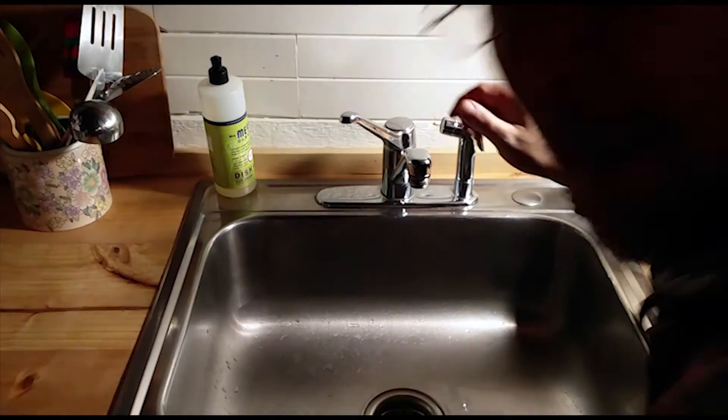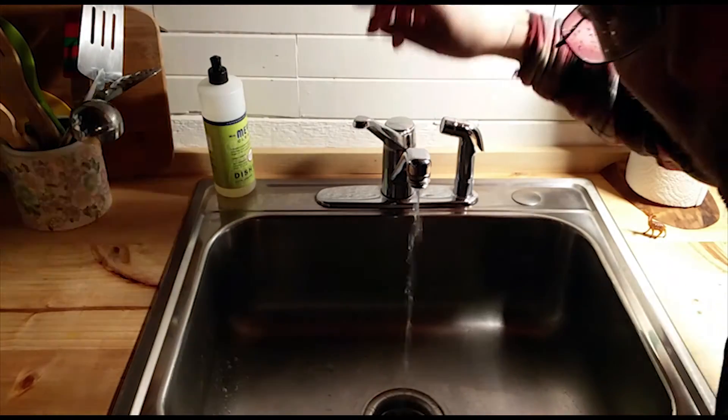And just like magic, we have water — but don't waste it. Thanks for stopping by and checking out this video. Hopefully it helps you out if you're looking to put in a water system for your tiny home or a cabin or something. I will put a link to the components of our system in the description area down there. Alright, until next time, we'll see you later.